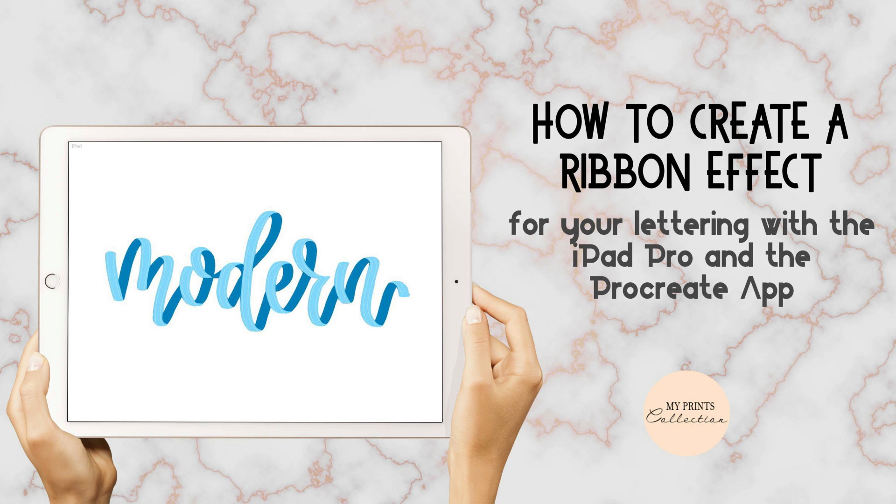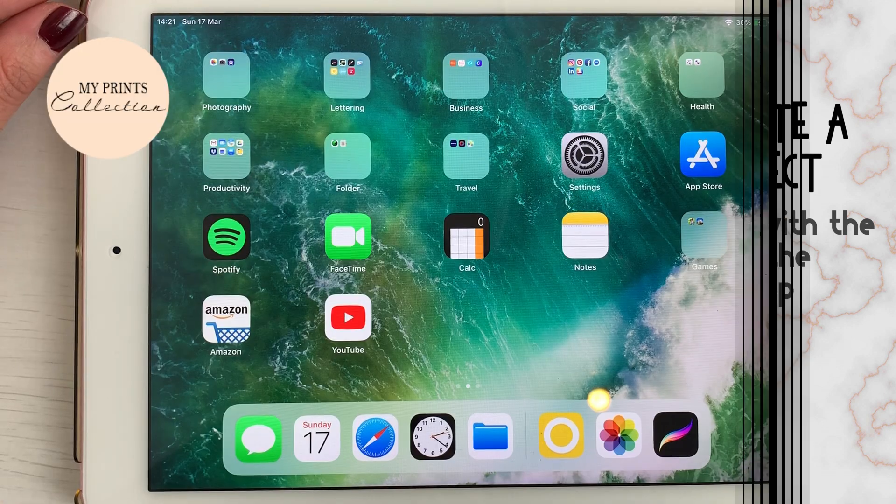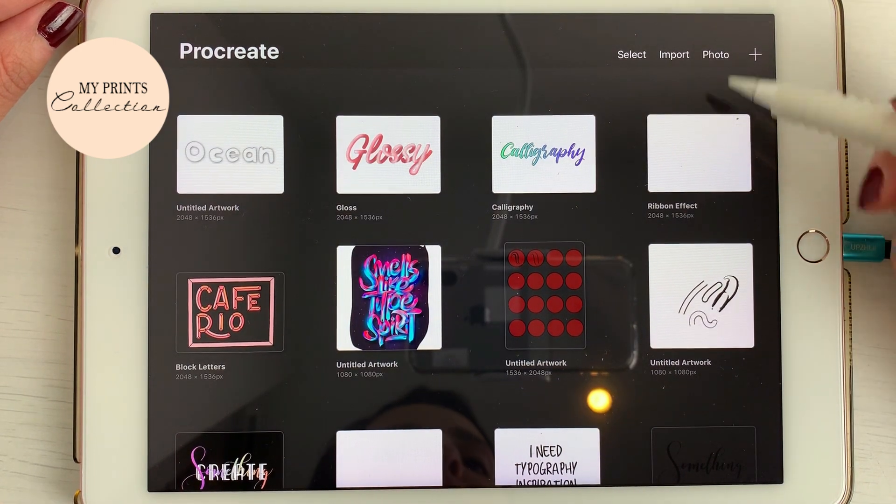You can also create this effect without the brushes — you can use the standard Procreate brushes. I'm going to be doing a series of videos with instructions and tutorials on how to best use these brushes. Don't forget to subscribe and turn on your notifications; a new tutorial will be posted every Tuesday. So let's open the Procreate app.